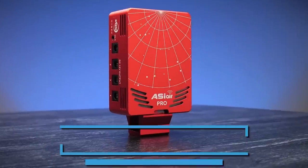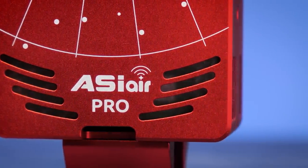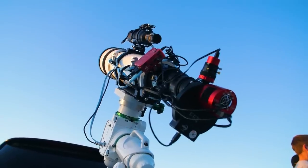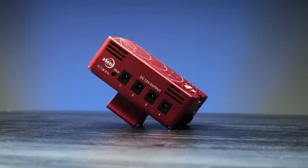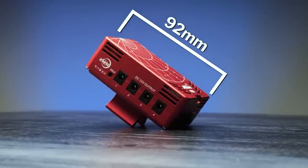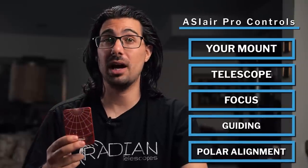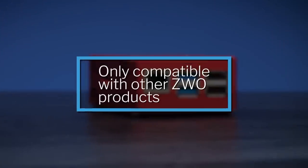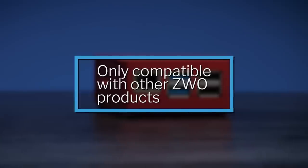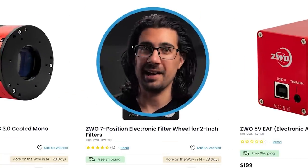Next we have a very similar tool on a smaller scale: the ZWO ASI Air. The ASI Air also powers and controls your gear and broadcasts that signal to your phone or tablet. It's super small and lightweight but packs a punch as far as convenience. It can control your mount, telescope, focus, and guiding, and can also help you polar align. Something to note is the ASI Air at the time of this video is only compatible with ZWO products — so you'll need a ZWO camera, filter wheel, or focuser — but it will work on any mount.